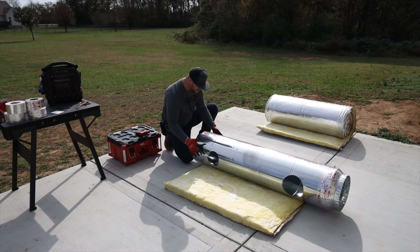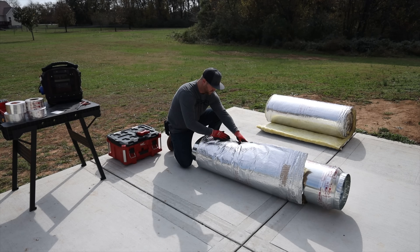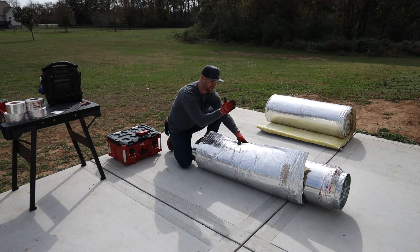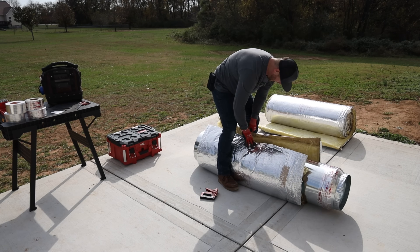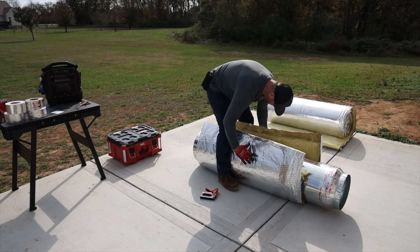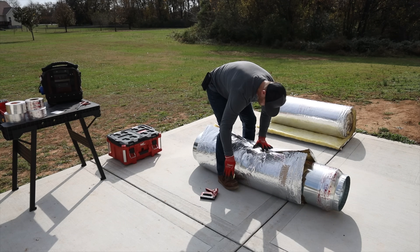Make sure the pipe is overhanging the insulation just a few inches so you'll have room for the flex to connect when you get to the job site. Grab the side that does not have the tab on it and pull it over, make sure it lines up right in the middle — you want all your seams to be on the same side. Grab your staple gun, get that in place, grab the other side, and use your legs to pinch everything in place.